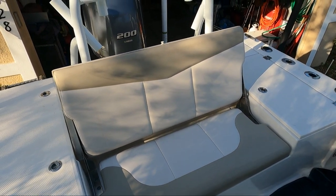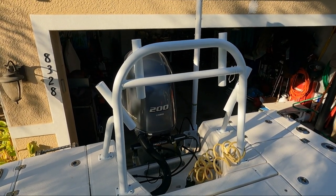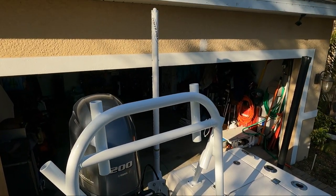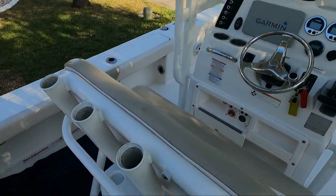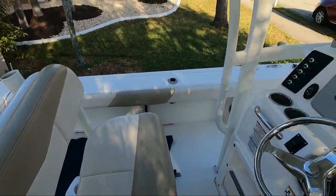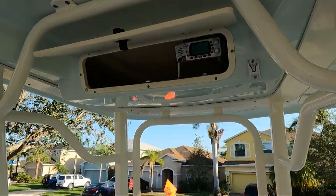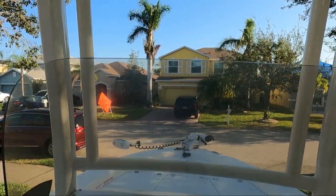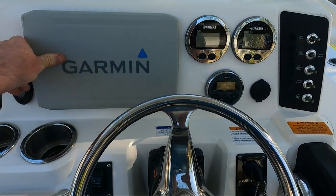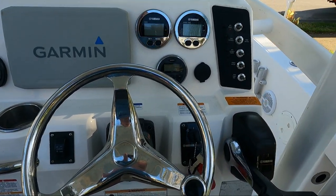This back casting deck pops open and flips up to a nice seat. The previous owner added a leaning post rocket launcher up on the back — so if you're on the casting deck in rough waves it gives you something to lean against and hold on to. And you got the 10-foot Power Pole. The t-top has some spreader lights up there, more rod holders up top, and a nice little VHF.